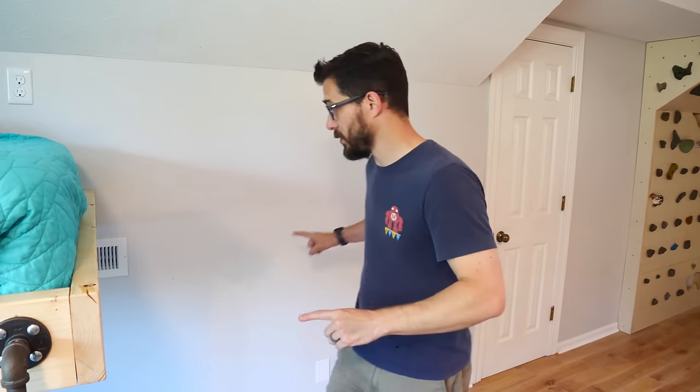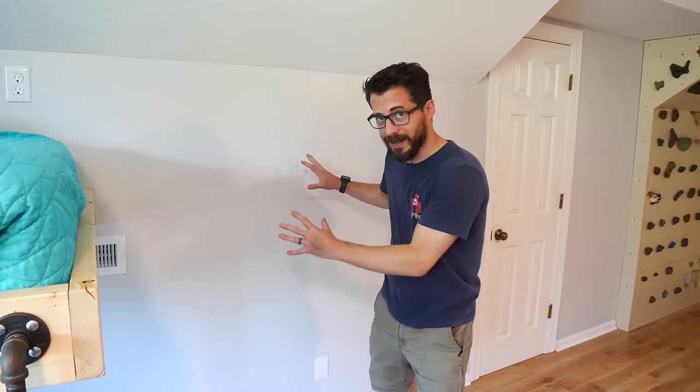In the U.S., at least, a bedroom is something that has a closet and two forms of egress. So you need a door that can open and close and you need a window or door that you can get out of in case of an emergency. We've got a door, we've got a window, but we don't have a closet yet. So today we're going to punch through the back of this wall into the attic space and recess in a closet.